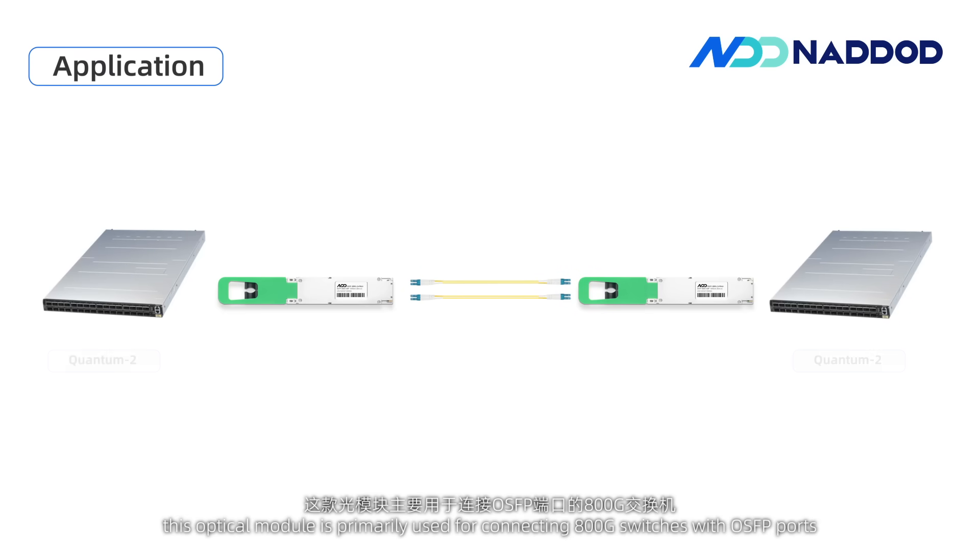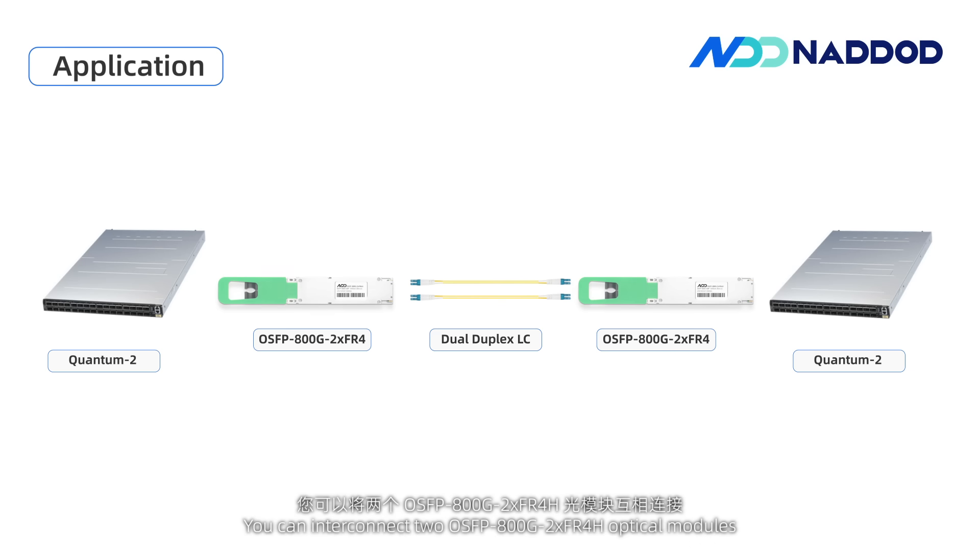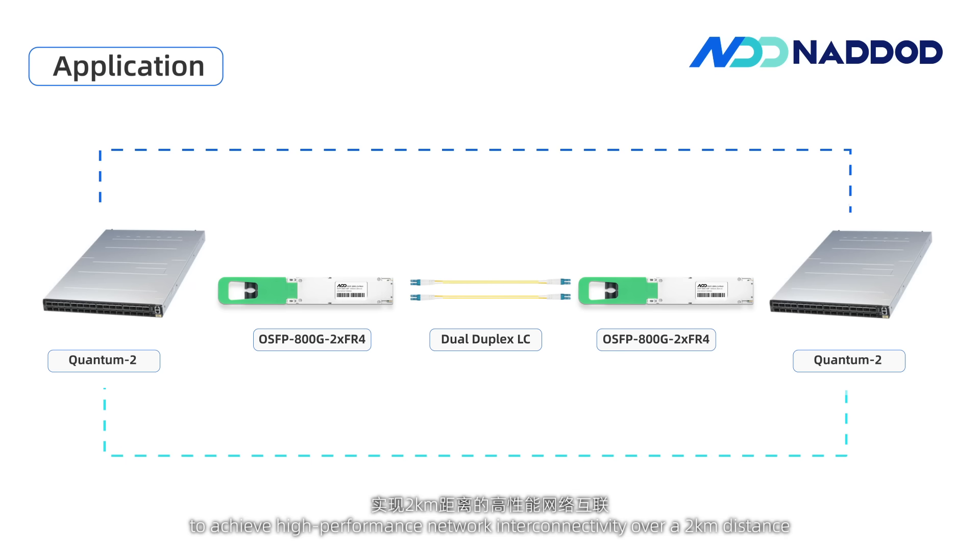This optical module is primarily used for connecting 800G switches with OSFP ports. You can interconnect two OSFP 800G 2×FR4-H Optical Modules to achieve high-performance network interconnectivity over a two-kilometer distance, meeting your data transmission needs within the same campus or facility and ensuring seamless network connectivity.